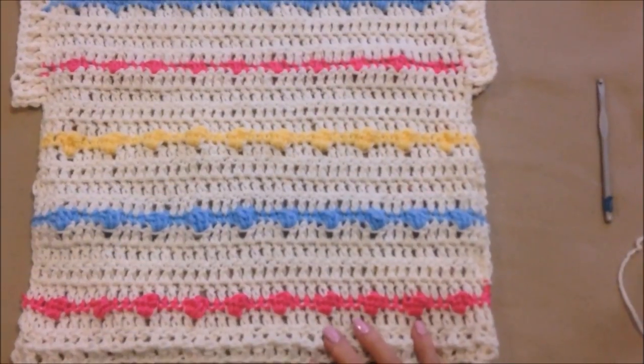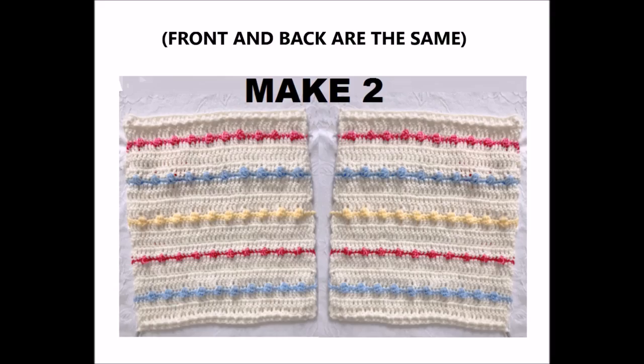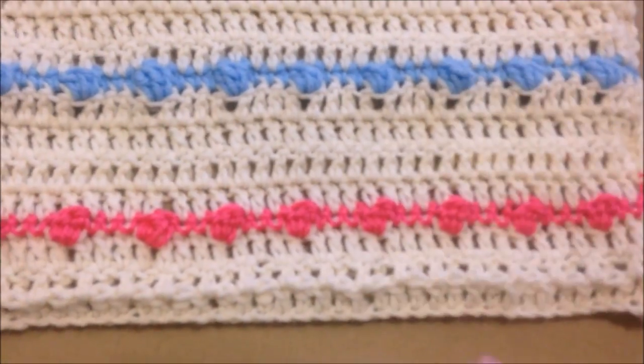To make this very easy summer top, you're going to make two panels. Make two. I work from the bottom up.